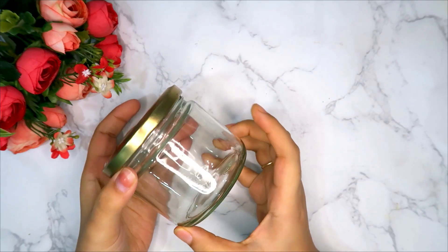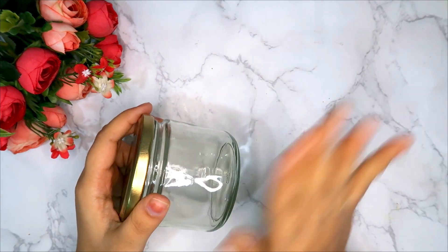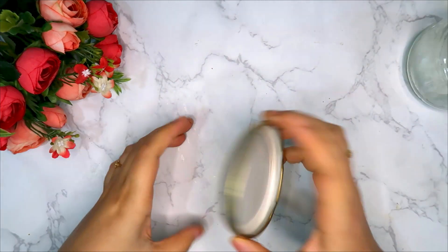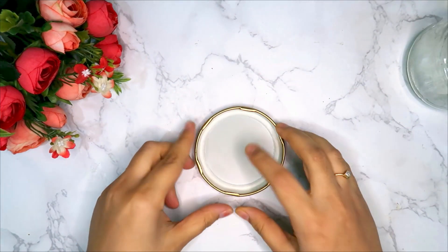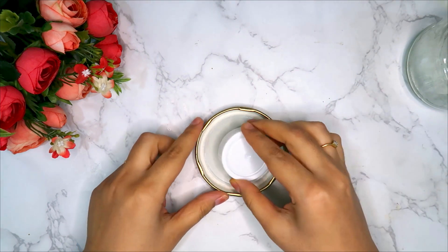First of all, we will take a jar — this is easily available in the kitchen. This is the sticker that I have removed, and now we will use it. First of all, I will fix the cap at the center of the bottle.